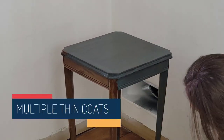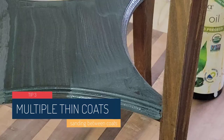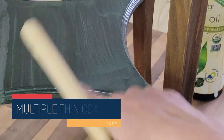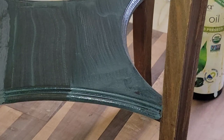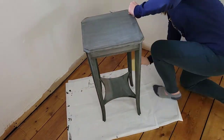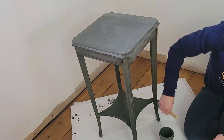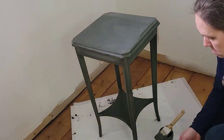Tip number three: you'll want to do multiple thin coats of milk paint. On that first coat, it's going to look thin. I actually mixed up this milk paint example almost too thin, but either way it still covered in three total coats. Between each coat, you'll want to make sure to sand with 220 grit sandpaper, and then paint on your second and your third coats after that.